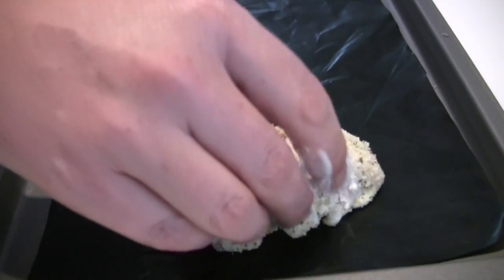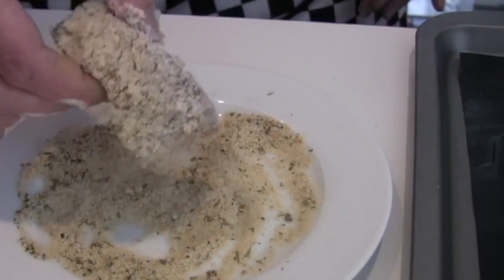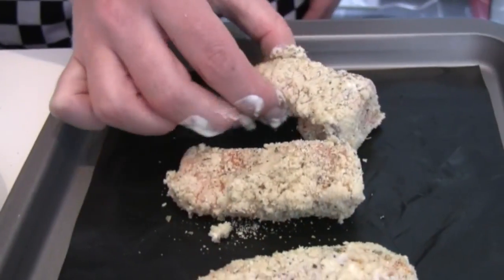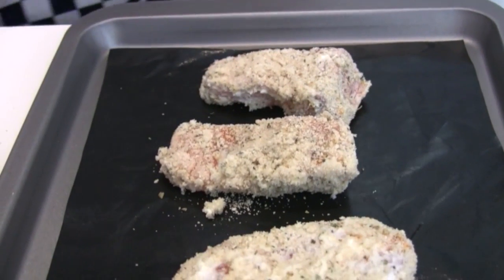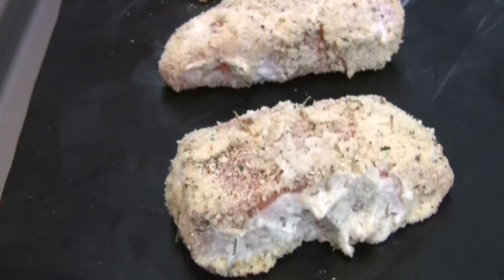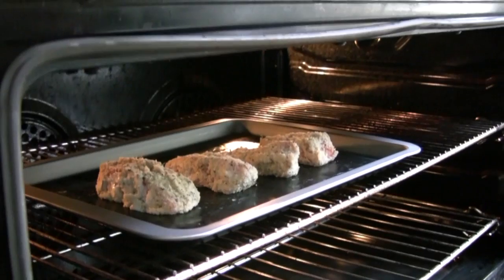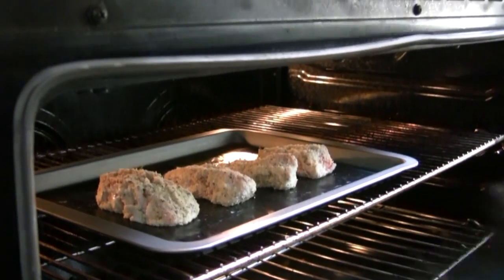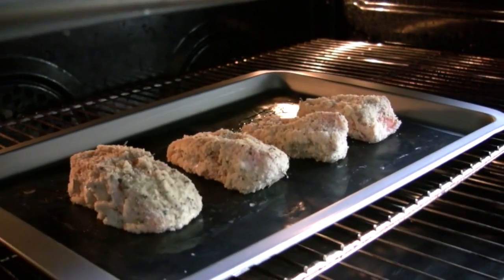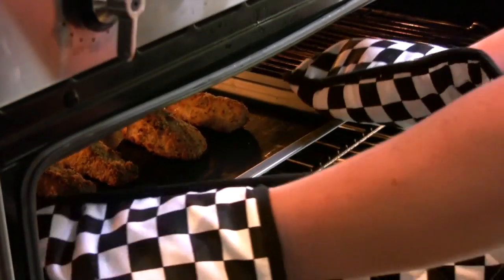Place onto a baking tray. Repeat this process with the other 3 fingers. Wearing oven gloves, place the fish fingers into the oven and bake for 20-25 minutes. Wearing oven gloves, remove the fish fingers from the oven.